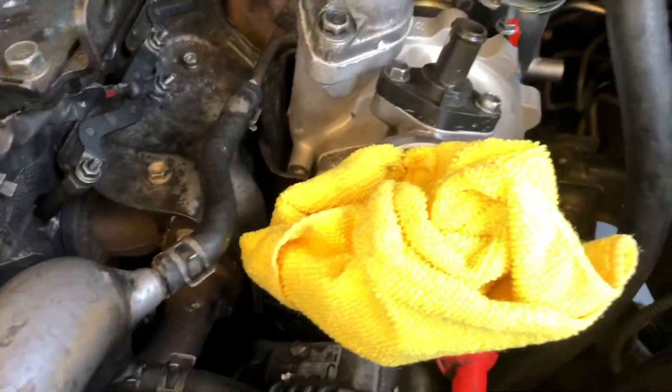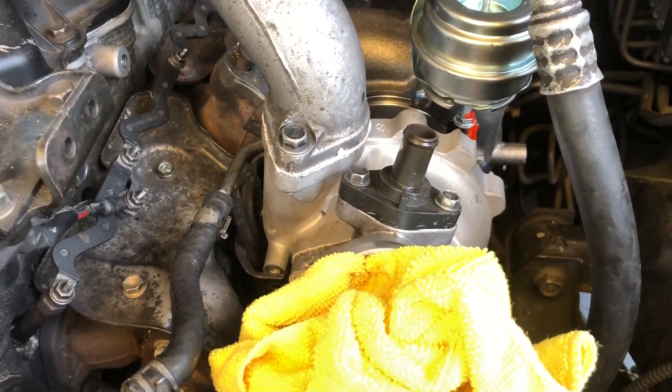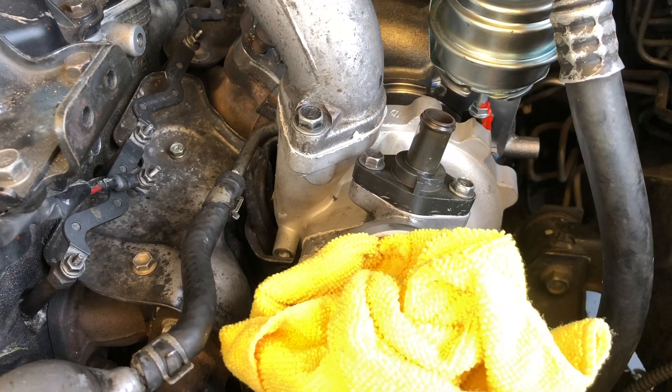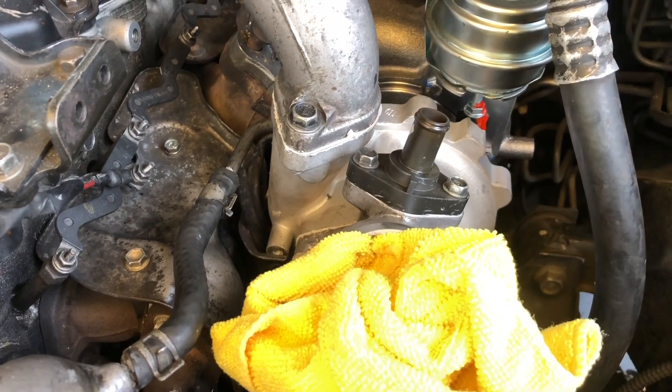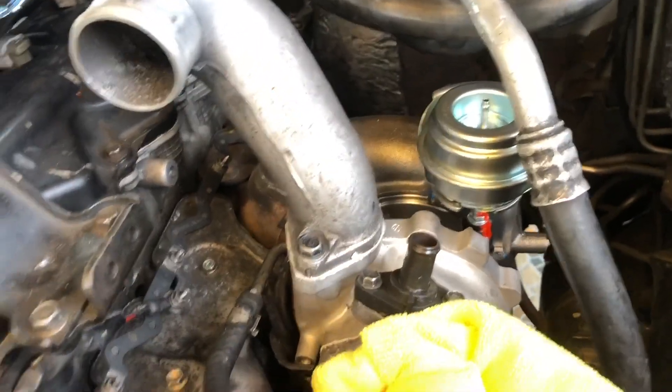We have installed a new turbo today — it was damaged due to various issues. What we're going to do, as this is a brand new turbo, is install an oil catch can, because otherwise...